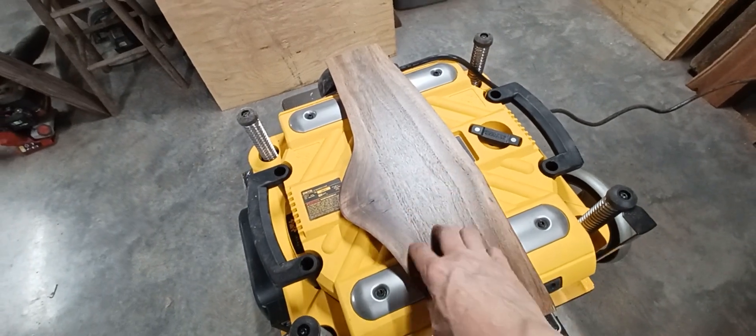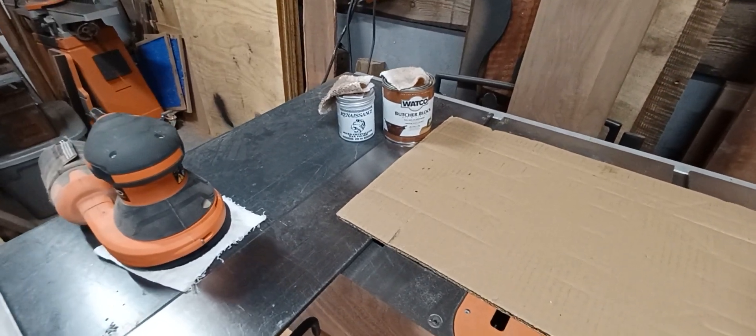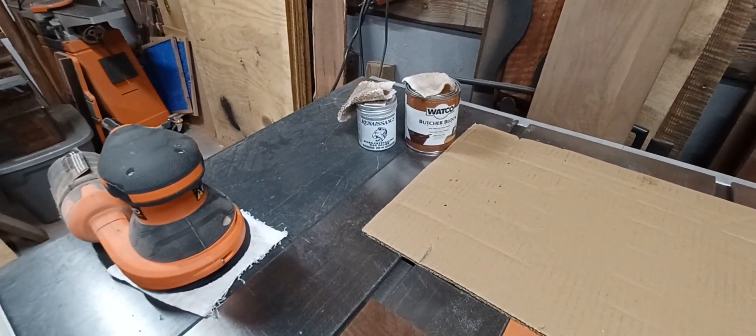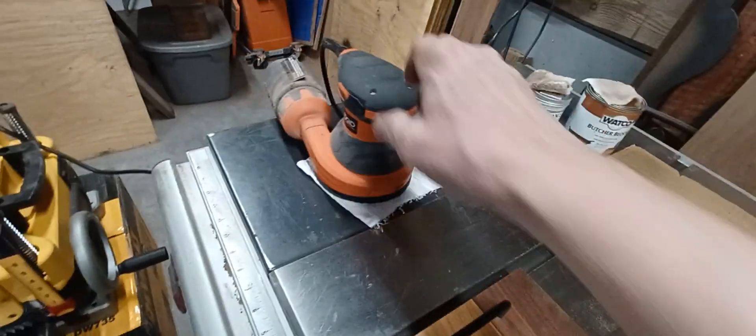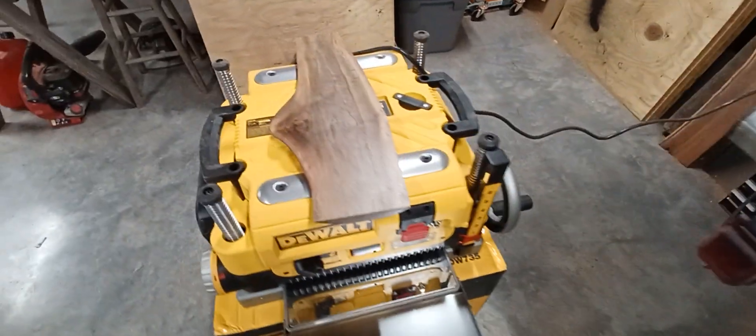This piece actually has a finish on it. I used butcher block oil — two coats of that, let it dry in between — and then some Renaissance wax on top, and then I buff it out with my orbital. Comes out pretty darn nice.